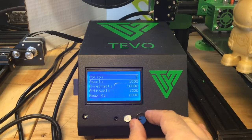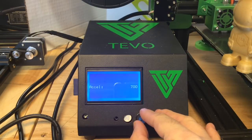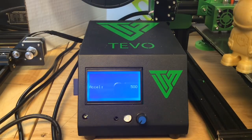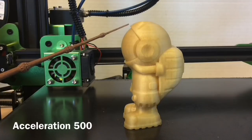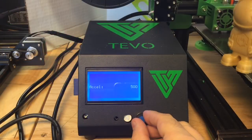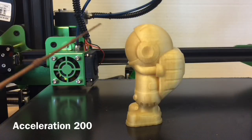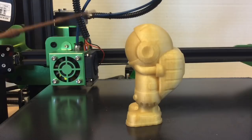I went to the acceleration settings in the menu and it was set to 1000 by default. I lowered it to 500 and printed again, and this time I saw a major improvement — I only had shifting at the top of the head; the rest of it looked good. So I went further and dropped it to 200, and I got a perfect print. This thing looked great head to toe.